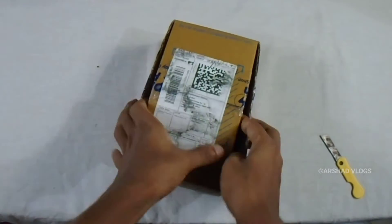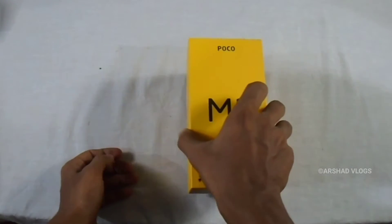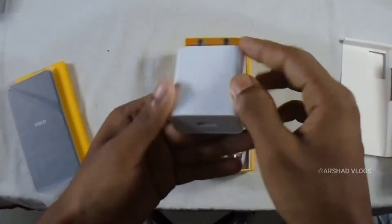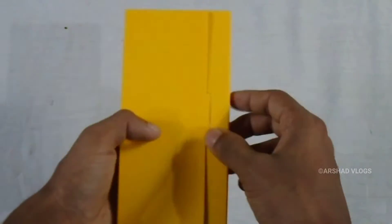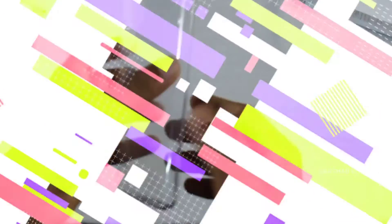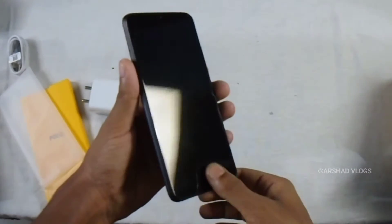So, let's start the video. Let's do the unboxing in the timelapse. I like this because this is a small one.